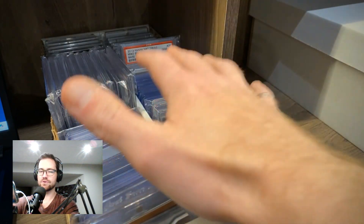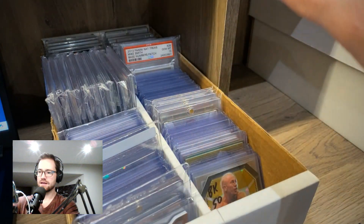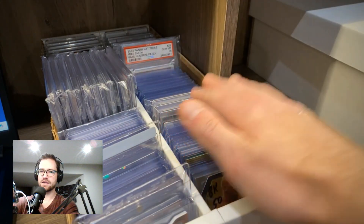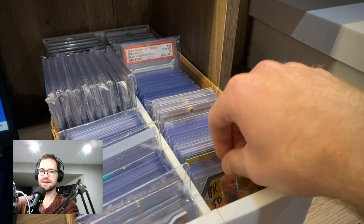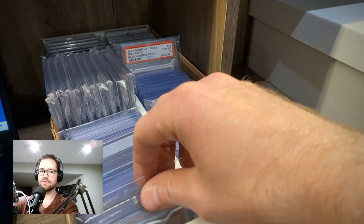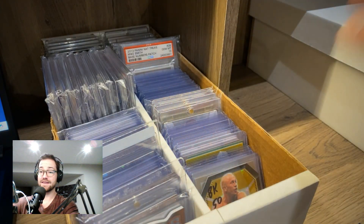I'm pretty excited to add all of these cards into my various collection lanes. First I wanted to give an overview of all the different categories and tell a little story about each one. Last episode in part one we went through all the hockey cards — there's also a UFC fighter I'll add at the end in a miscellaneous grouping. But today we're talking about basketball, so if you're here for the golf, I'll be getting to that in the next part.